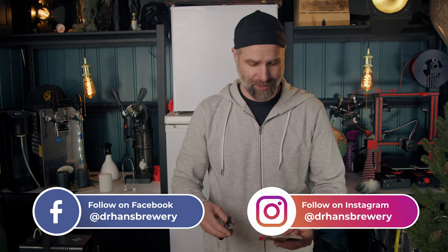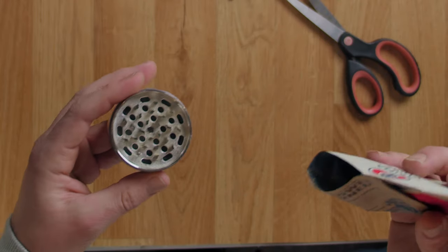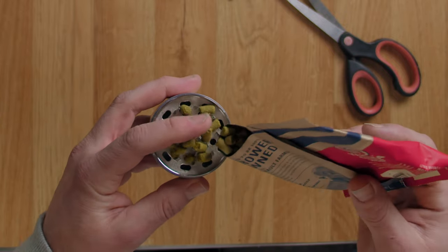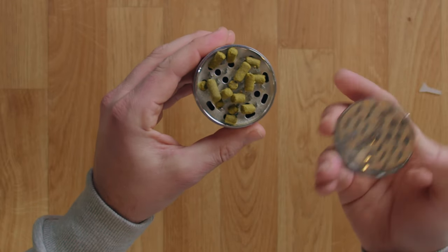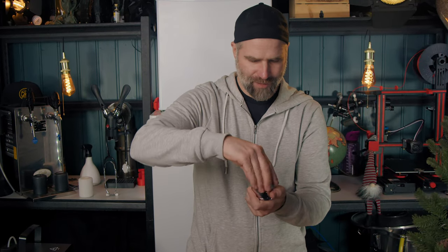They also sent a bunch of different hops for me to try out — I put all of them up on my Instagram so you can go check that out. Smells like hops to me! Why the hop grinder? It's to evaluate hops and better sniff them. I never used one of these before.